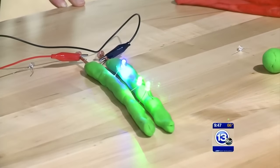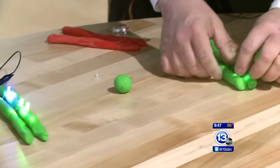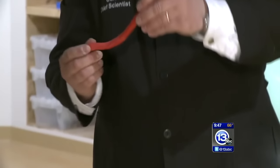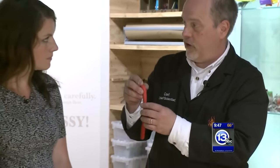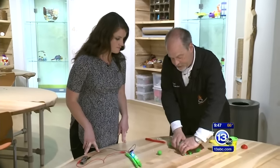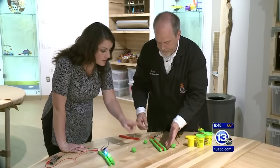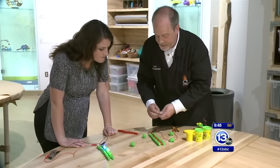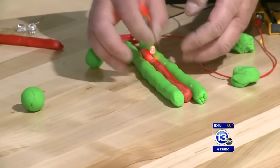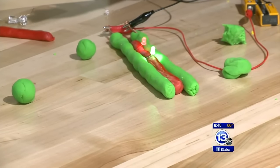There's really some sophisticated resistor networking you could do in Play-Doh. And even better — we have the instructions for this on our website, imaginationstationtoledo.org. This Play-Doh I made with sugar instead of salt, so this Play-Doh is actually an insulator. I can push the two wires right next to one another and still light up the LEDs, because it's not disrupting the current — it's an insulator.